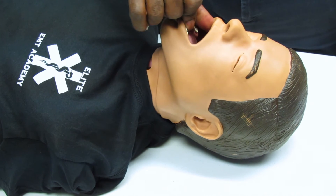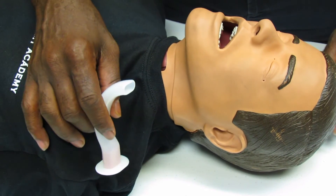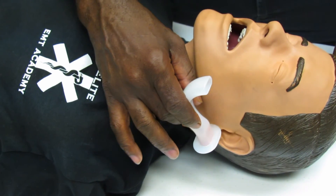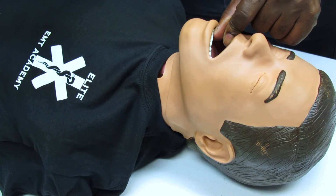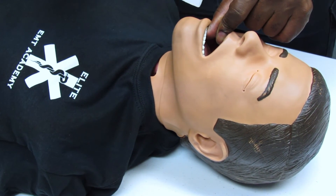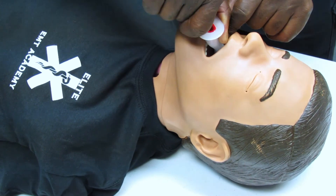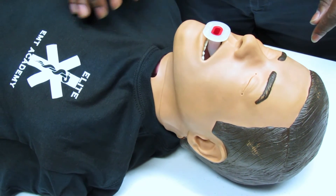Open the airway and prepare to insert the proper size oropharyngeal airway. Before inserting, measure from the tip of the earlobe to the corner of the mouth to select the correct size. For insertion, go in halfway, then turn 180 degrees to suppress the tongue to the back of the mouth. Confirm it is properly placed.